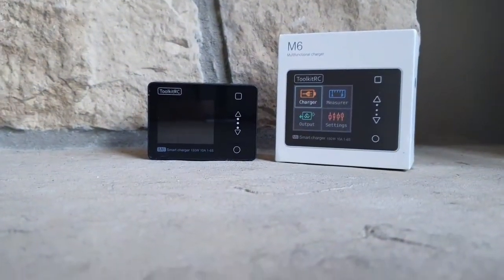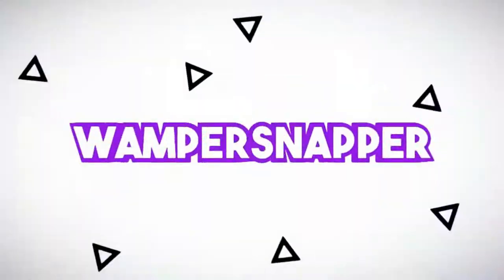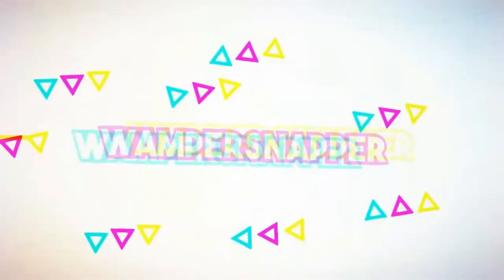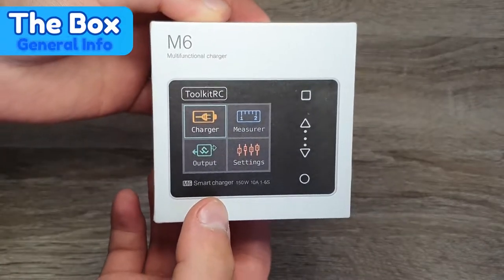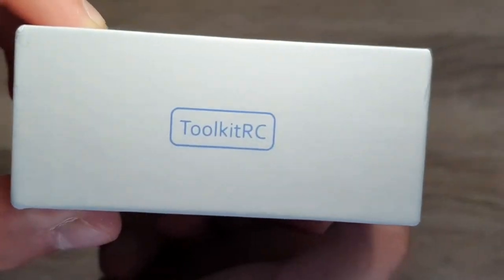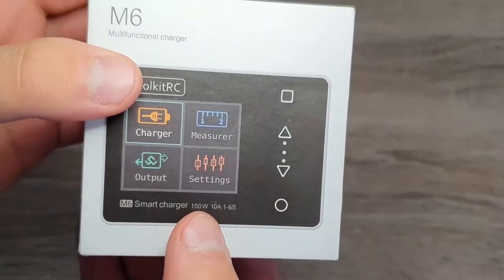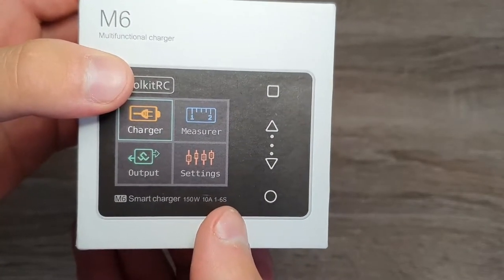Hey guys, welcome back to another video. Today we're reviewing the Toolkit-RC M6 Multifunctional Charger. This is the M6 model multifunctional smart charger. It charges with a maximum wattage of 150 watts, 10 amps, and it's 1 to 6S.